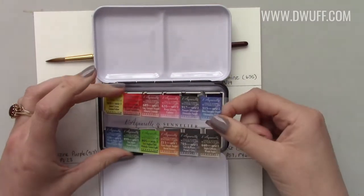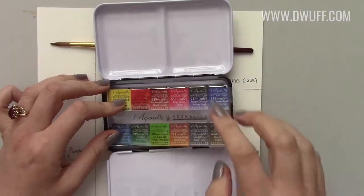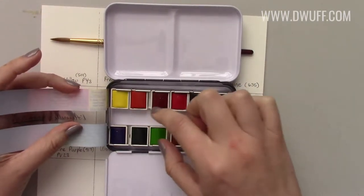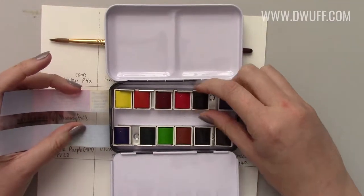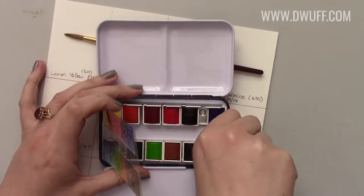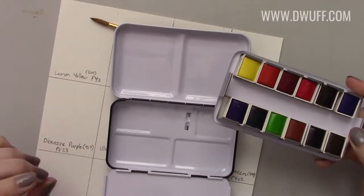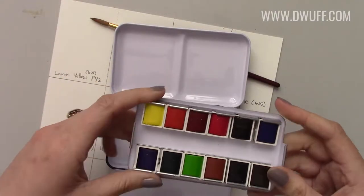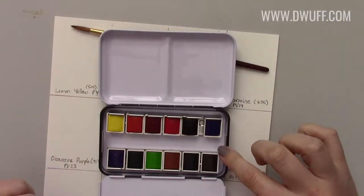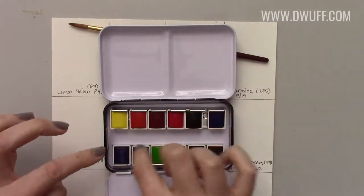I did open this up earlier and take a peek. I quite like that they give you the color names on a little sheet. I'll probably do a little swatch card to keep in the lid because the printed colors give you an idea of what you're dealing with but it's very different from seeing it swatched on the page. One of the little pans came dislodged — they're quite loose — which isn't great, but I could bend the metal to make it more sturdy. The insert is removable, which apparently lets you fill the tin with more half pans or even full pans, but I quite like having them kept in place.